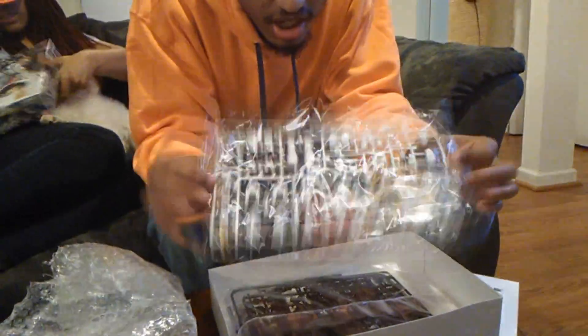Look at all the articulation that you can do with this thing. It's pretty cool. The box is pretty good, isn't it? Alright, what do we got here? In the first bag, it looks like some of his armor pieces for his legs, hands, and also the helmet. And then we also have his mace as well as the stickers. And there's a little instruction manual as well.